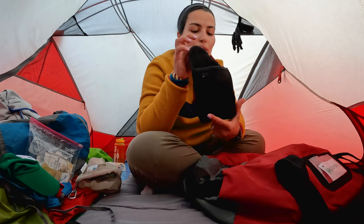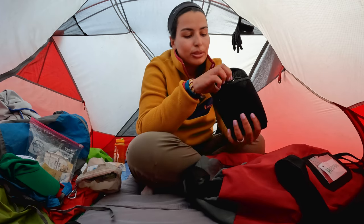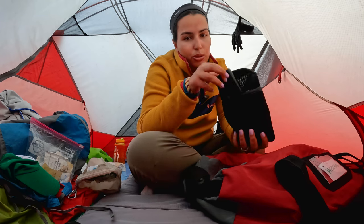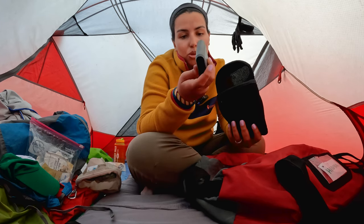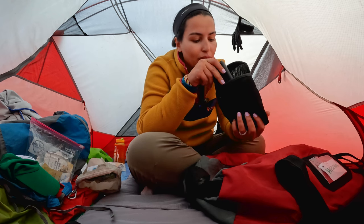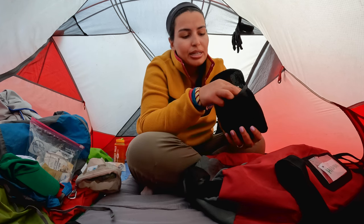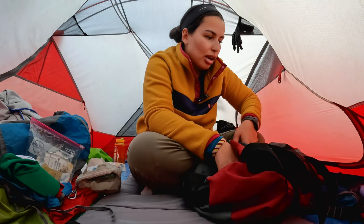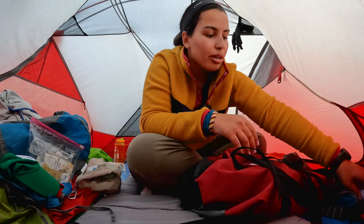In this pouch I have all my cables, extra batteries for GoPros, another portable charger — my good one is 20,000 milliamps, this one is just 6,000 milliamps as a backup — batteries, an SD card holder, and all types of cables. All of these things go into my duffel bag.